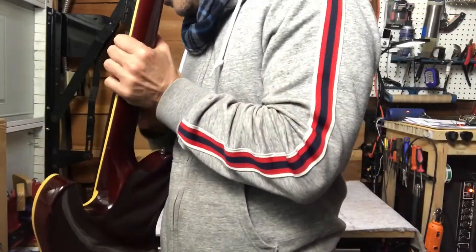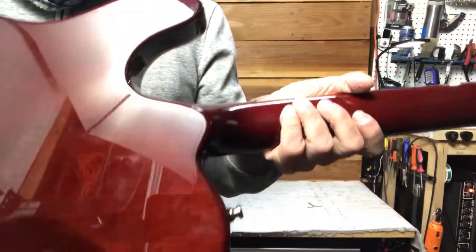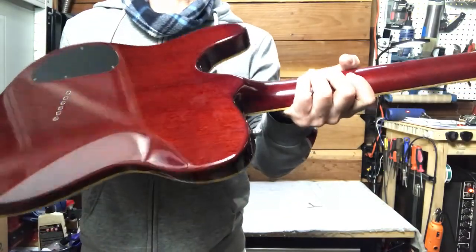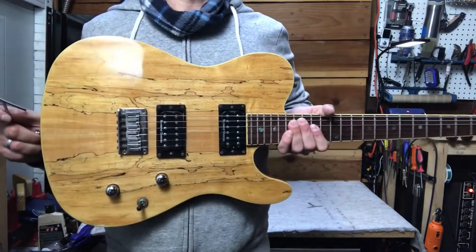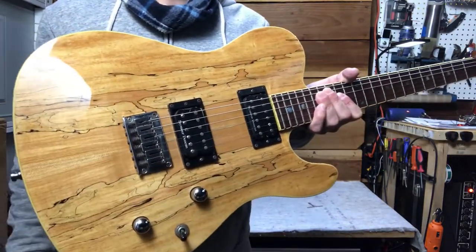It's got just a different kind of profile, not to mention the neck-through part of it, which is really cool. Anyway, I'll have this one up for sale on my site in a few days. Thank you.